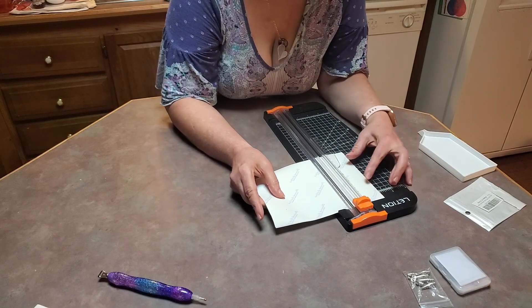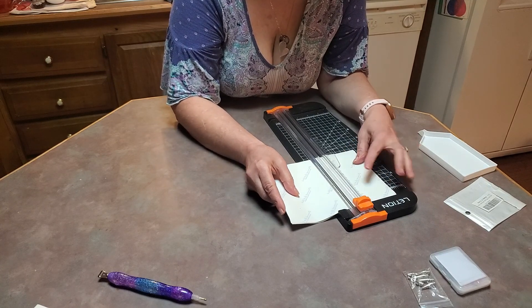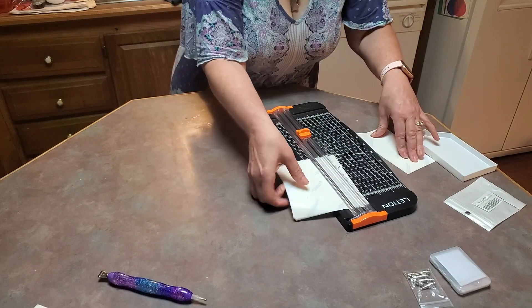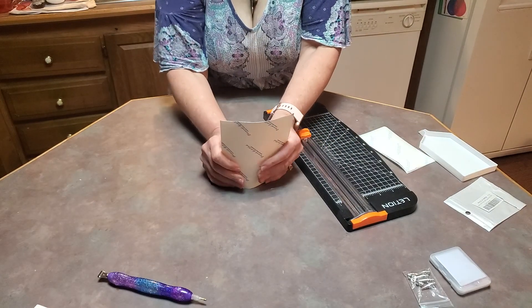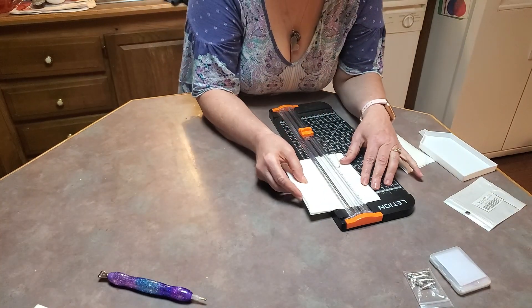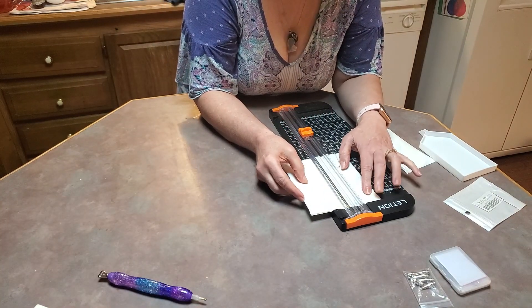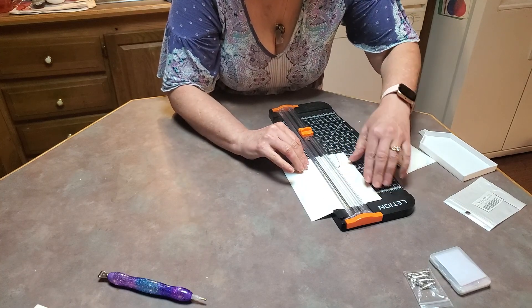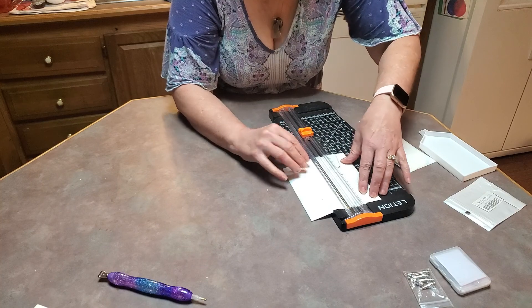I think I'm going to make them like three by three inches. You can get these cutters at Hobby Lobby.